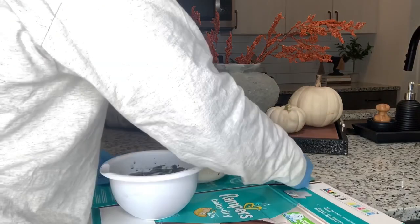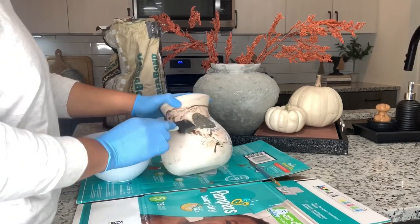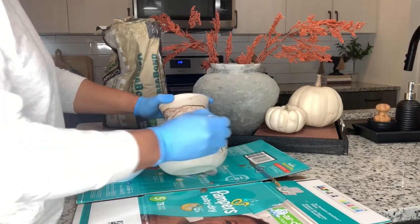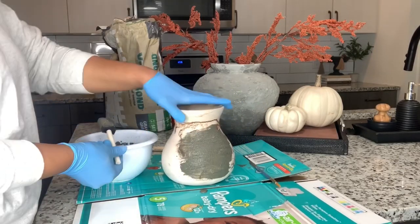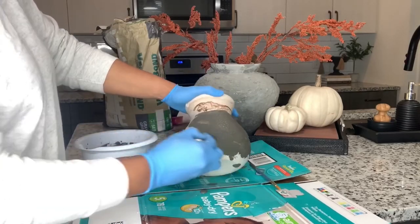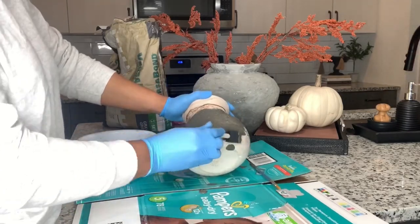For the first two DIYs you are going to need some cement. I got my cement from Facebook Marketplace, however you can pick this up at almost any hardware store. I like to keep the consistency somewhere between oatmeal and pancake batter. For the first smaller vessel it was very easy to adhere the cement because it already had a stone-like texture.